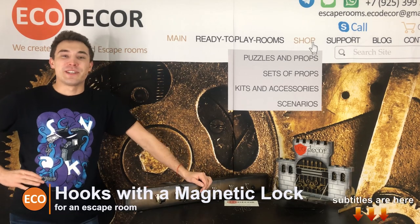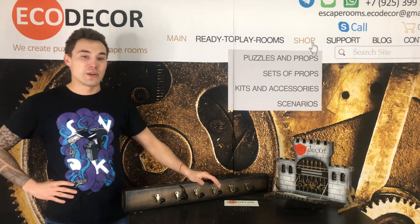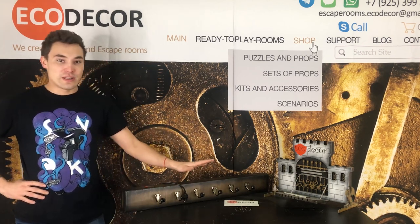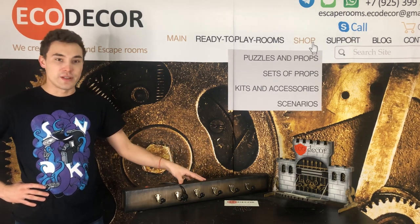Hi guys, welcome to ECODOCOR channel. My name is Alay and today I will show you our puzzle Hangar with external magnet lock. To unlock the external magnet lock, the right combination of the Hangar is needed.